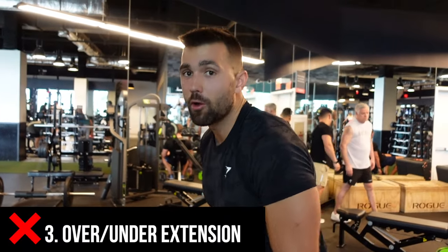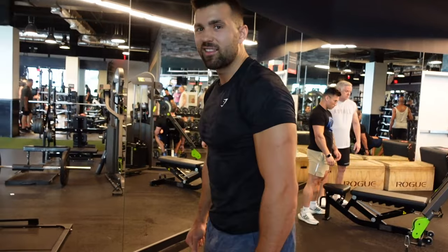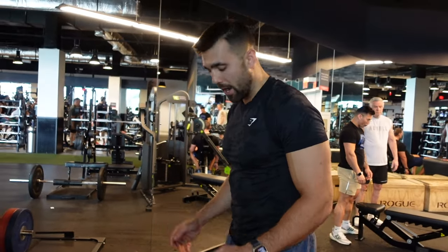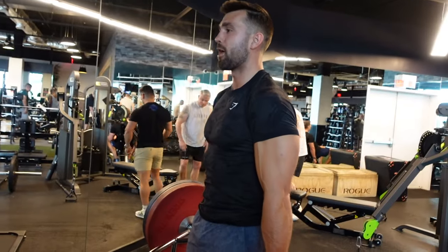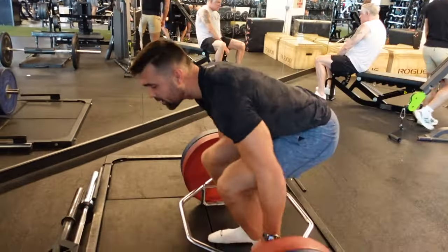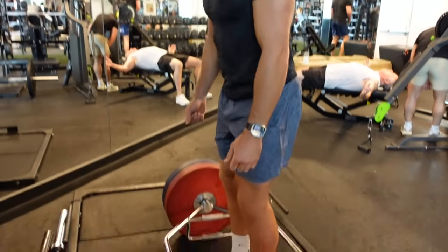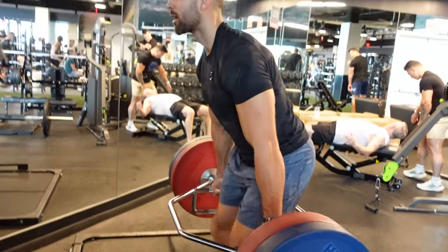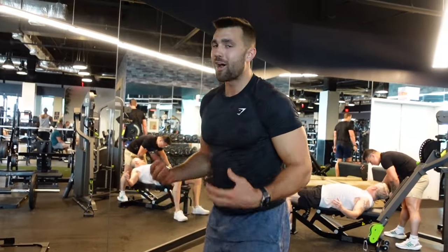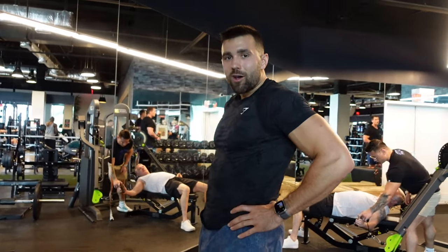Third tip — talking about hinging — is over-extension or under-extension. A big part of this movement is getting that lockout through the glutes and completing the rep. If you over-extend, it's awkward, there's potential for injury, and you're putting your spine in a weird position — avoid it. You just need to come out to lockout. Just the same, you can under-lockout, and you lose a lot of the benefit of the movement. We want a nice hinge, in through that posture change, really locked into those glutes, full range of motion.